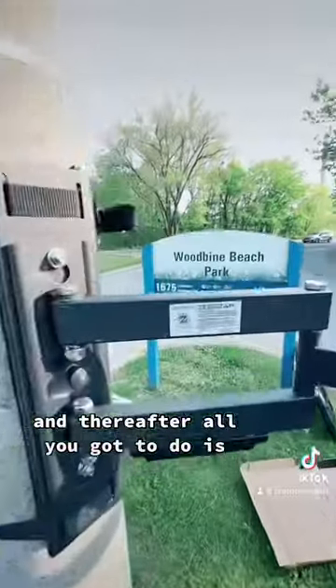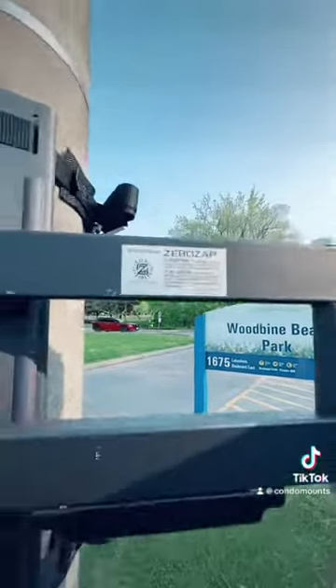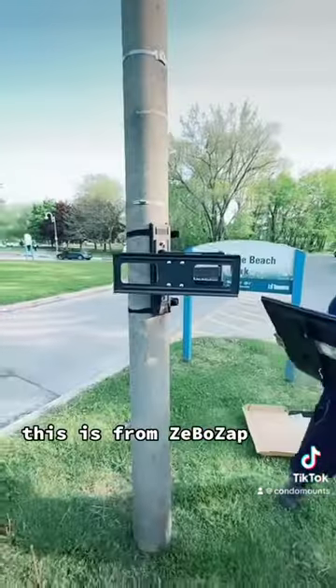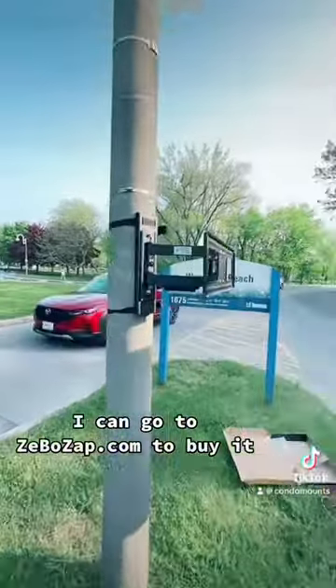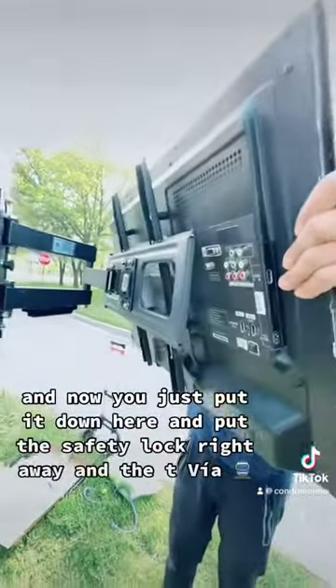Thereafter, all you're going to do is put on your TV. This is from Zebo Zap — you can go to Zebo Zap to buy it. You put the vertical pieces on the TV and then just place it down here.